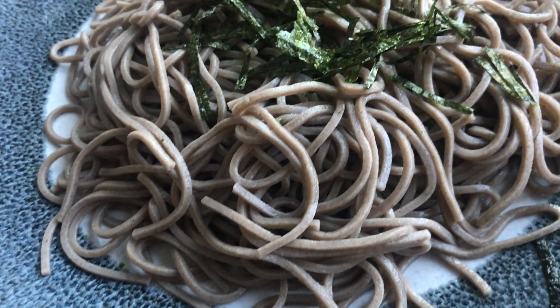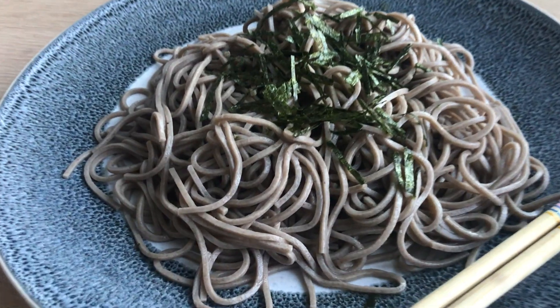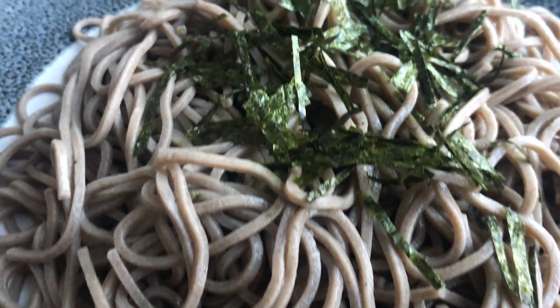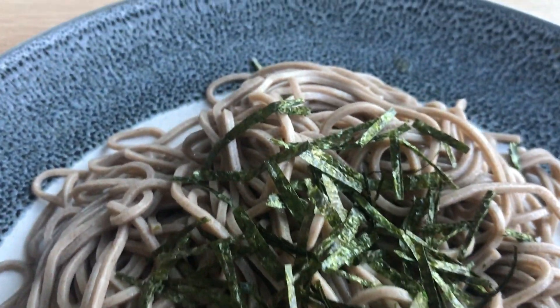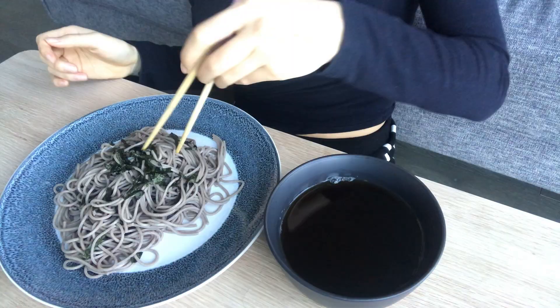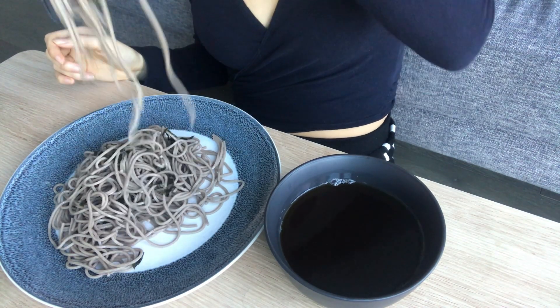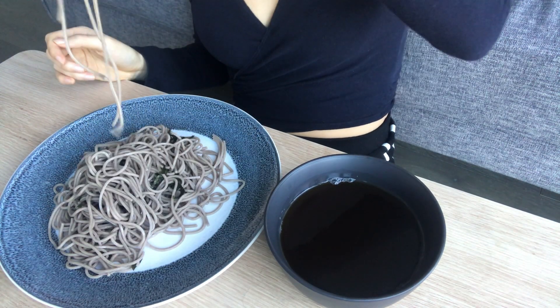Often at a restaurant they'll serve soba on a strainer called a saru in Japanese, which is why it's called saru soba — but you don't need one, just put them on a plate. Then add some shredded nori on top; if it's not pre-shredded, just cut it with scissors. And that is how you make cold soba.